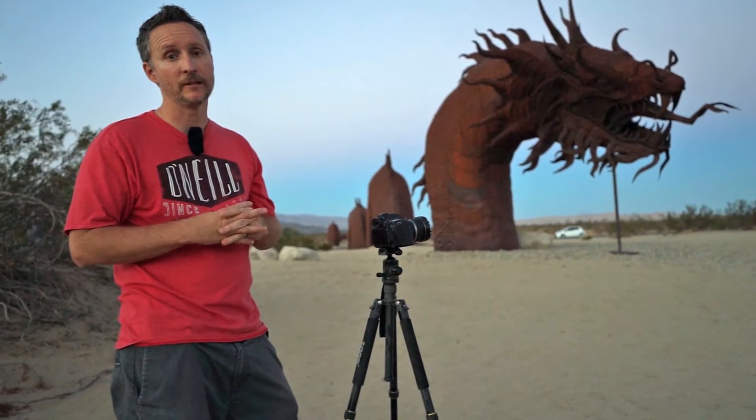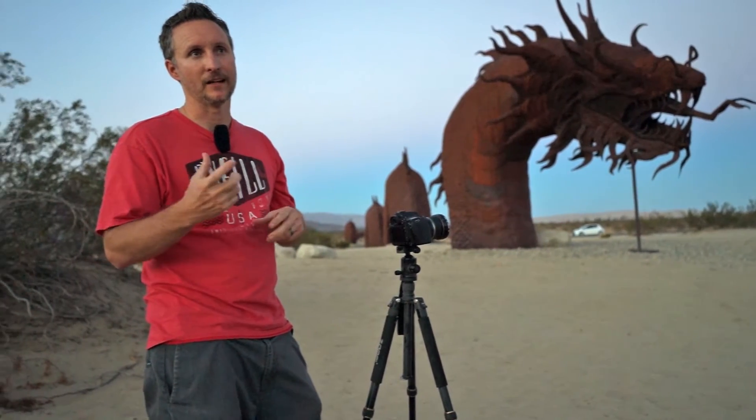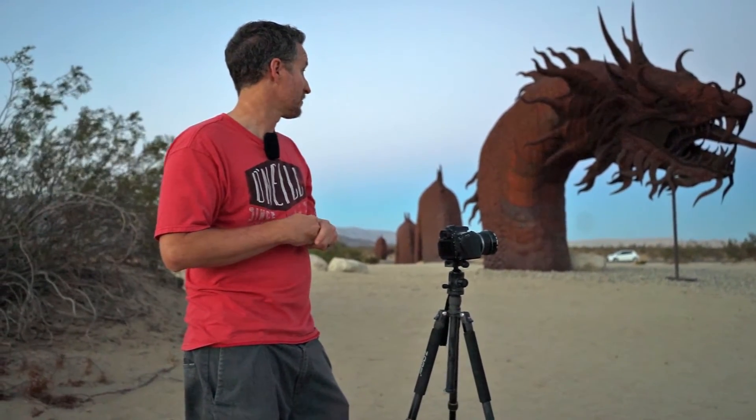You can also use your camera's self timer and some type of flashlight. I like the pistol grip lights that you can actually just hit the trigger and let off. They're really convenient. That's about it. So stay tuned — as soon as the sun goes down, we're going to get into it.